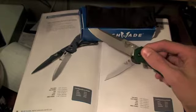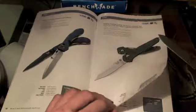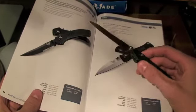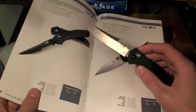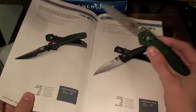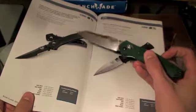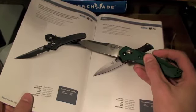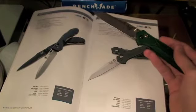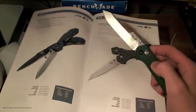I was hesitant between the 940 — right there in Benchmade's catalog — and the 943, which has a clip point blade and black handles with a purple titanium insert, while this one has green handles and a blue titanium insert. I didn't really like it at first, but I really got to liking it. It's very attractive.